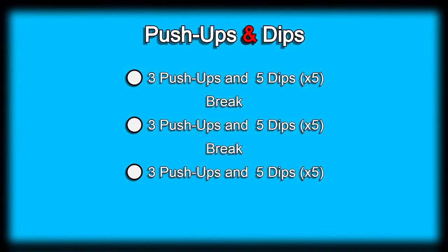Welcome back to the channel. Today's day 42 of this 300 days fitness challenge. Today's exercise is going to be push-ups and dips. The exercise will consist of 3 push-ups followed by 5 dips, and we're going to do that 5 times.